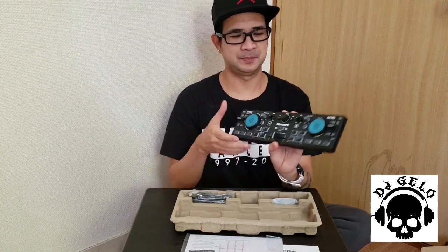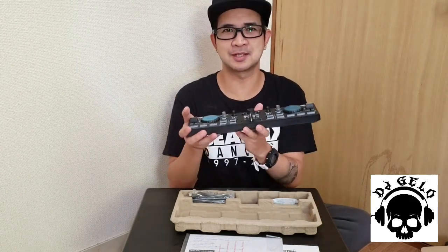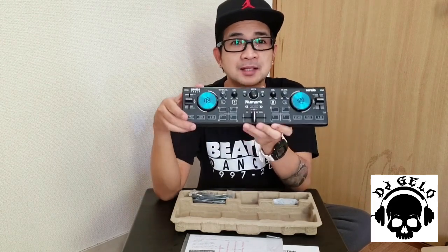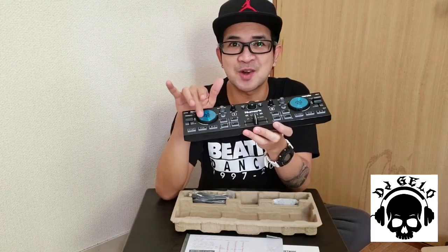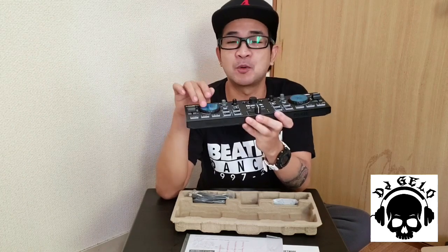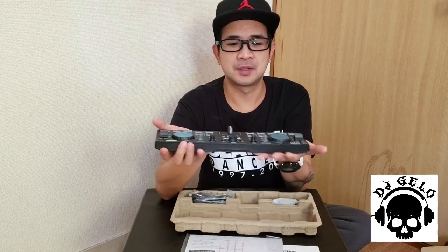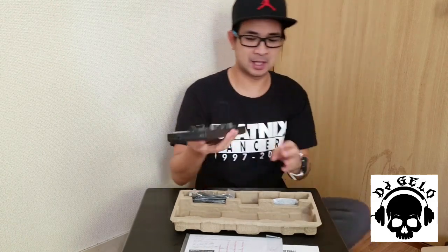Ganon pa rin yung built nya guys — all plastic. Pero ang napansin ko, yung weight nya nag-iba, medyo mabigat ng konti kaysa sa dating model. Ito ang pinaka-ano — ito nga pala yung pocket DJ controller with capacitive touch jog wheels, it means you can scratch.